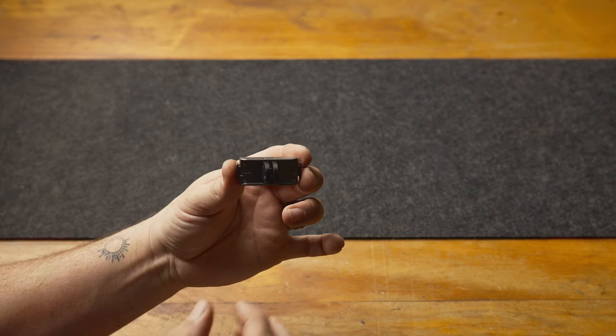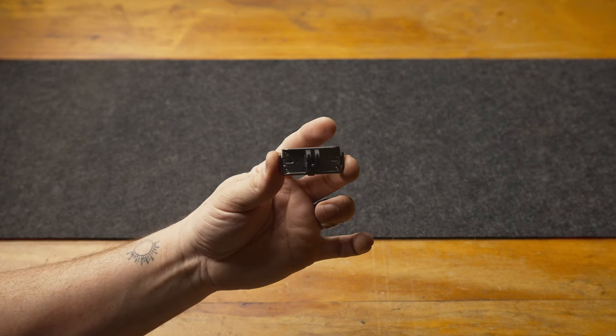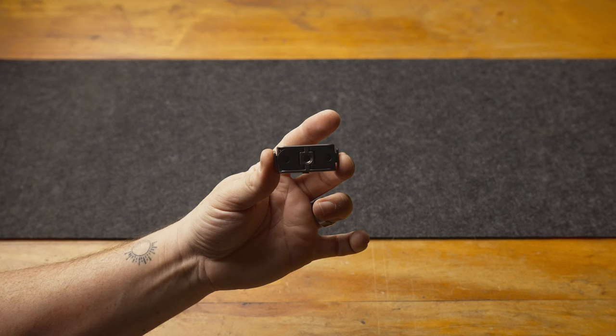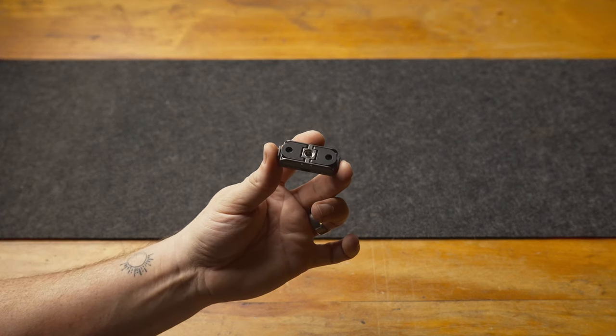You have your more traditional quarter 20 female on the bottom, but you can also pop out these spring-mounted slots and it's now an action cam style bottom mount with no special tools required.